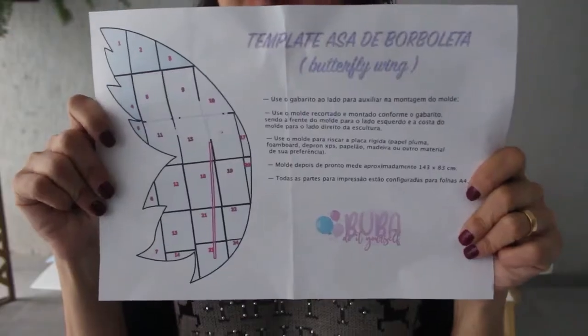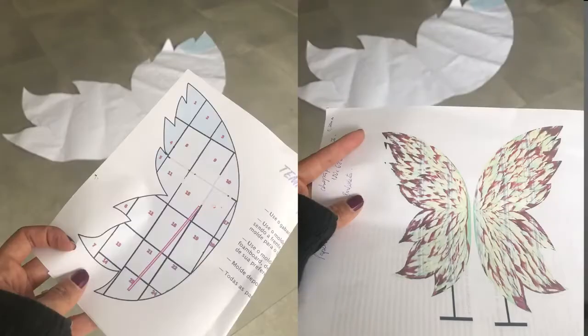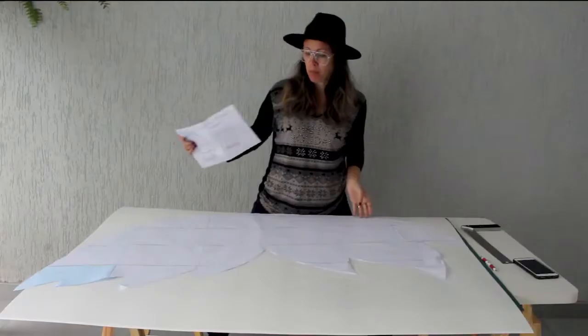To make the wing, I started printing the mold — the guide mold — and a lot of sheets for you to print, cut, and assemble.